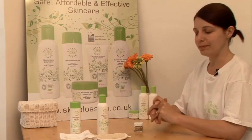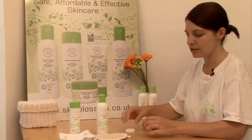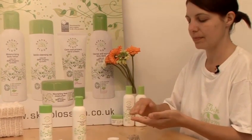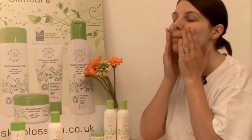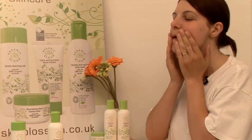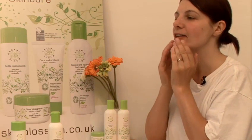Now starting with your face, all you do is take your exfoliator, mix into the finger pads, and apply to skin in gentle circular movements before rinsing off.